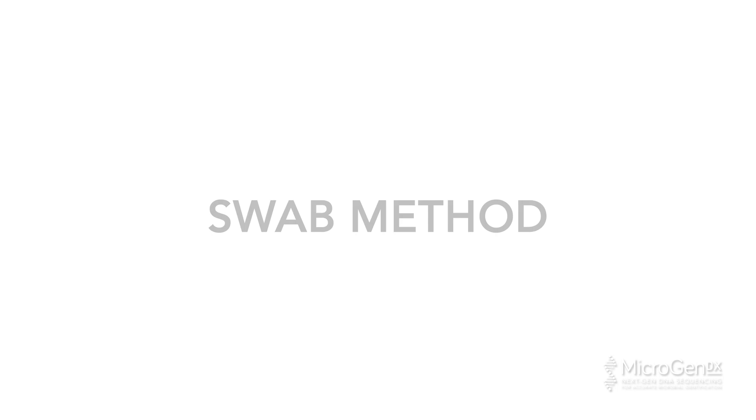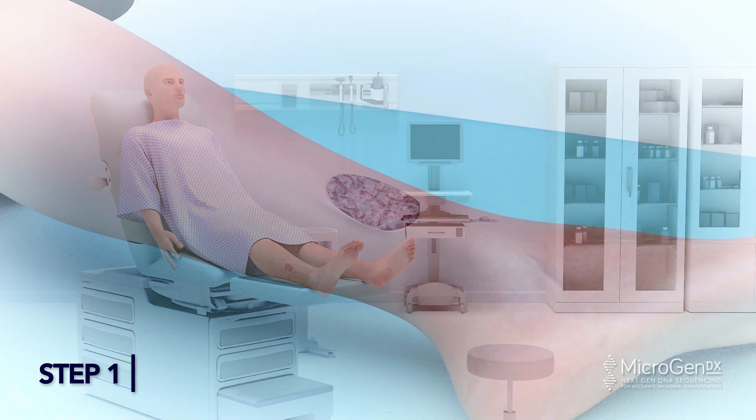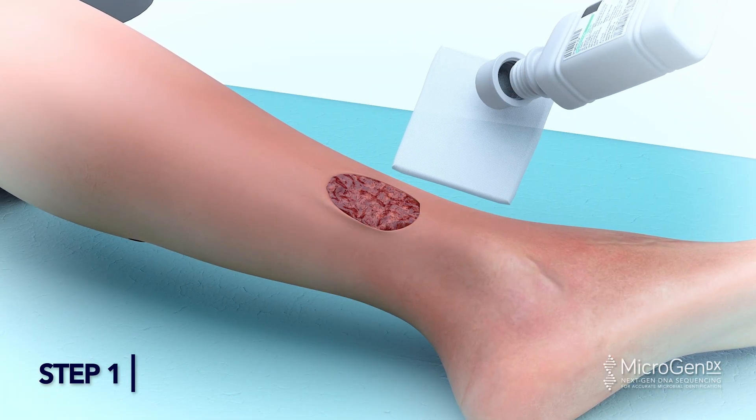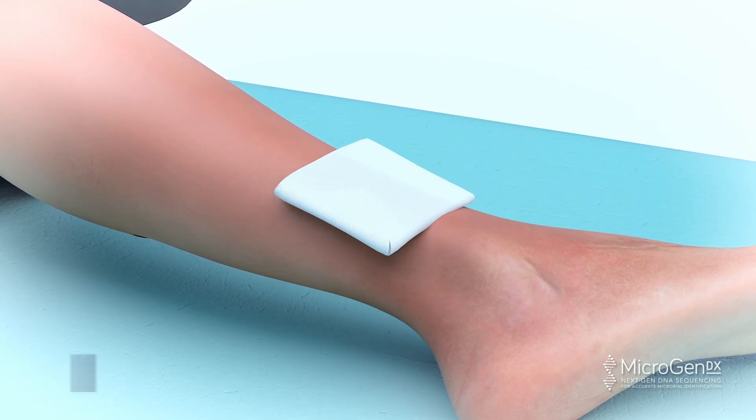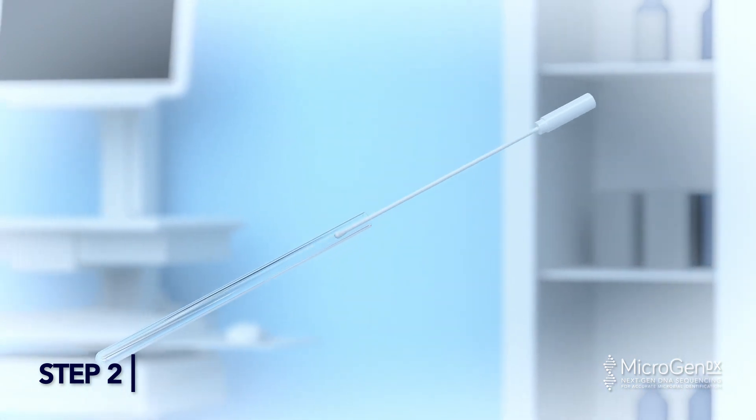Swab Method. Step 1: Use gauze and saline to lightly wipe the surface area to remove slough. Step 2: Open the swab, ensuring hands do not touch the stem.